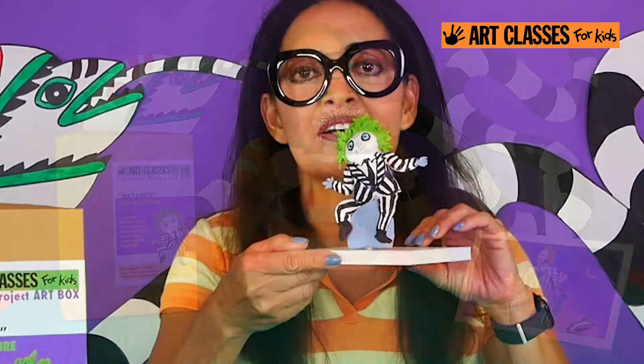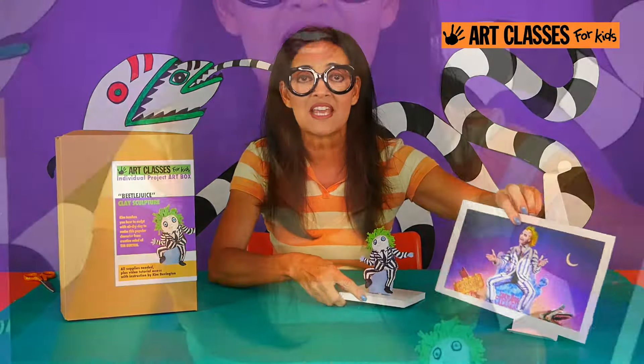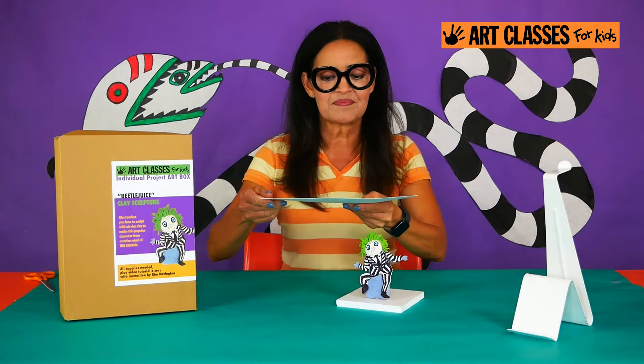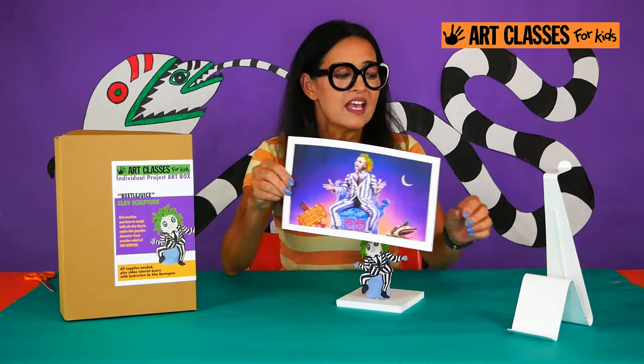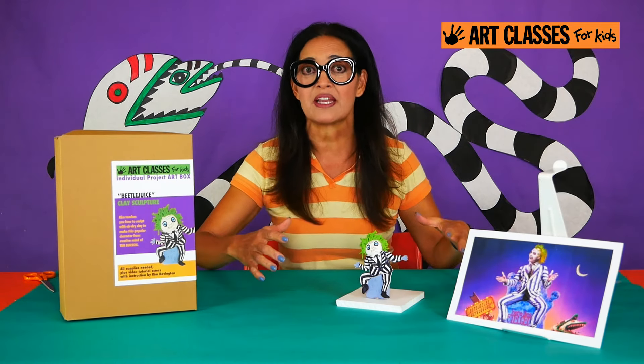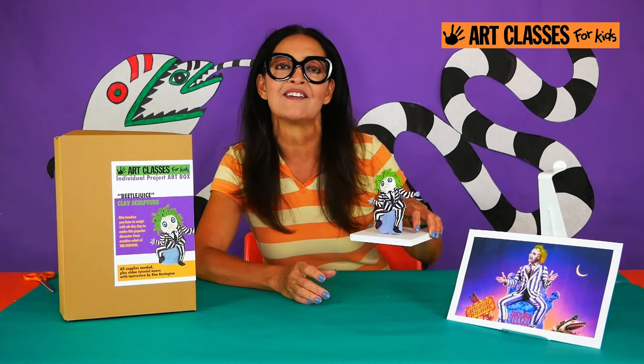Let's take a look at this little character we're going to make. It's inspired by the movie character Beetlejuice, that looks a little bit like this. Now Beetlejuice is a character that's like a ghost, or like a spirit, and he's played by a human in the movie. But we're going to make him look a little bit crazy and cartoony in our little sculpture.